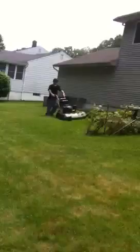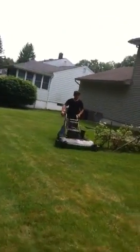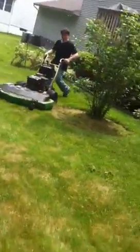This is my 48 Bobcat. This is my buddy James — he's my helper. I'm dropping the case and he's mowing with it while I'm weed whacking. It's got a 15 horse Kawasaki V-twin on it that I put on last year.